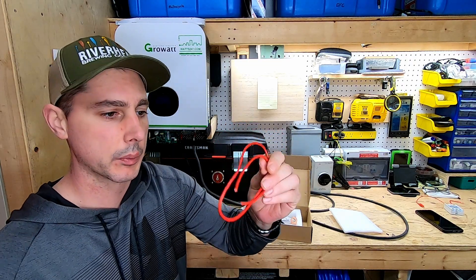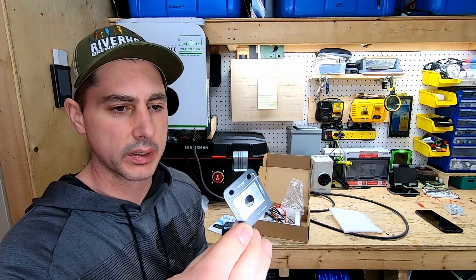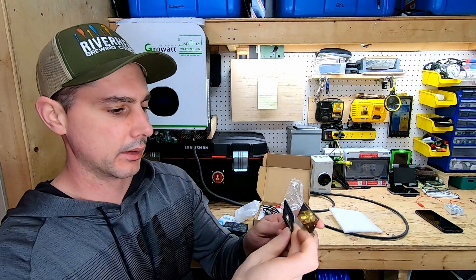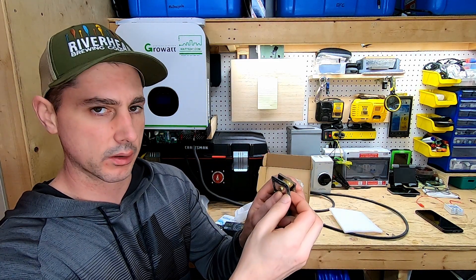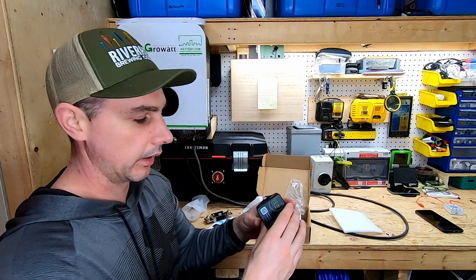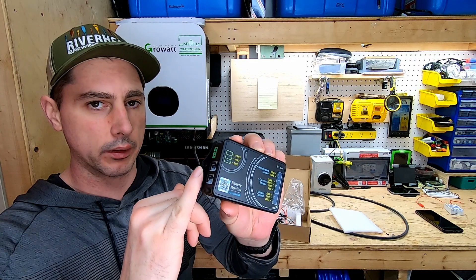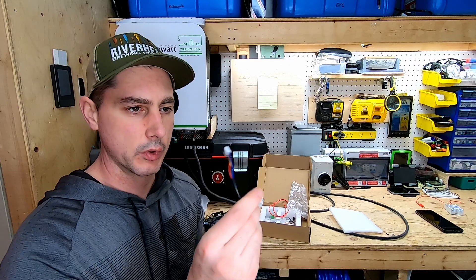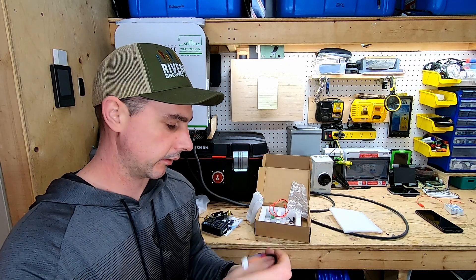And what looks to be a battery positive cable — there are two of these that came in the box. I'm not too sure what these are for, but if I had to guess I would say you use them as a spacer and they'll give you mounting holes to mount your shunt. There are also mounting holes on the battery monitor unit itself, and we have the communication cable between the shunt and the device.